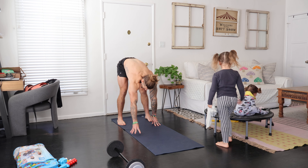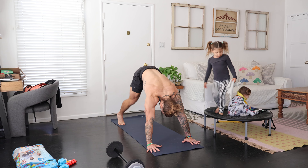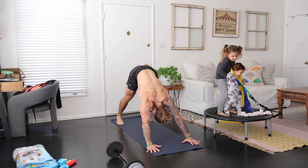We're going to set this up here out of a downward facing dog, so I'm going to go ahead and get into my dog real quick. Right away, set it up so you can pedal out the feet if that feels good. You can push the hips up toward the sky and the chest toward the thighs.